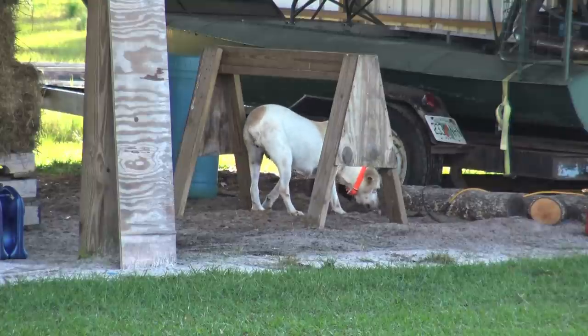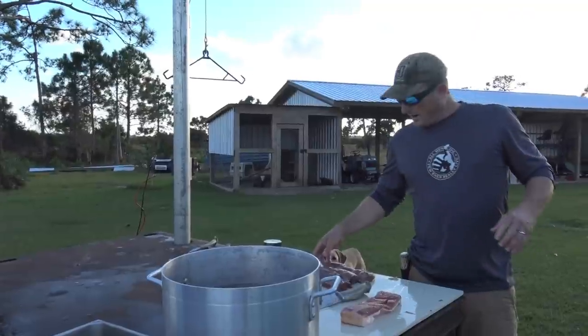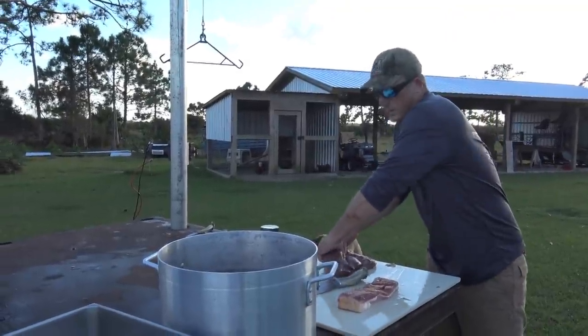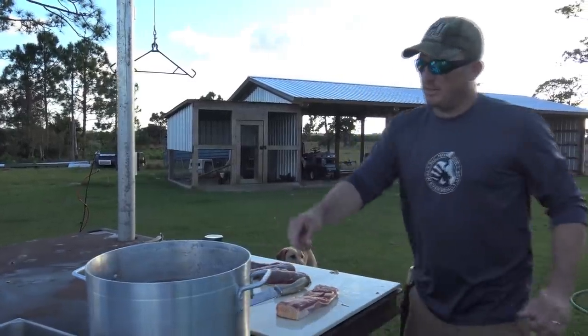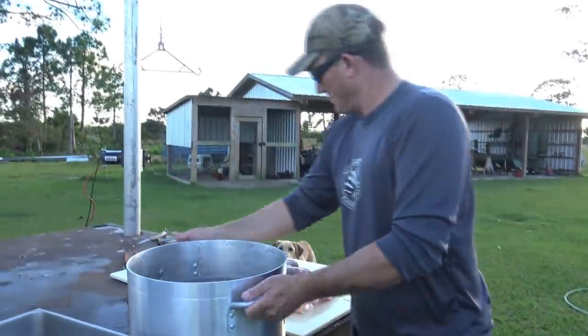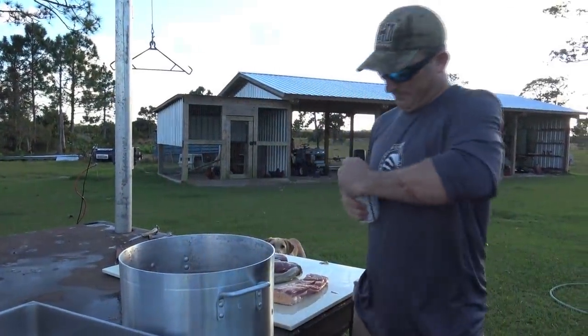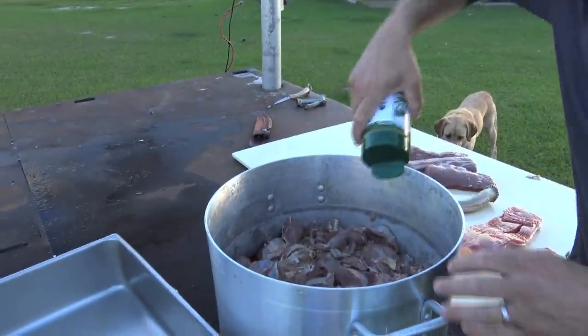We've been whittling up that deer — this is gonna be dinner tonight. In this pot we're making a big old batch of ground-up deer meat. Big thing of Everglades seasoning — you want to get a lot in there.